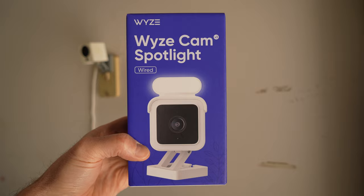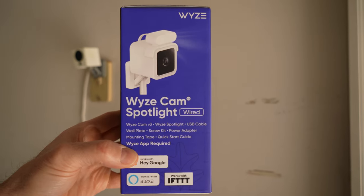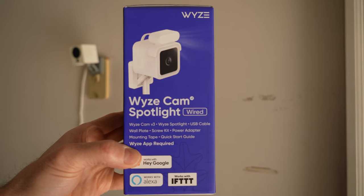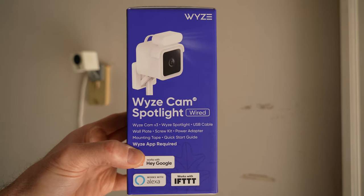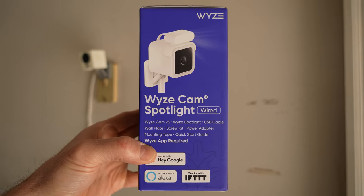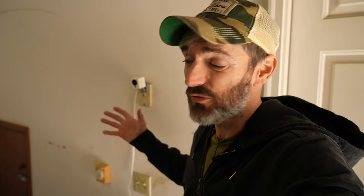So let's skip the chitchat and get right into the video. Why did I buy this? Well, if you look at the box, this is a kit that includes not only the spotlight but also a Wyzecam V3. If you know anything about Wyze, you'll know that their V3 cam is excellent. What you see on the wall here is my current Wyzecam V2, and it does okay but it's nothing to write home about — you need plenty of light for this thing to see.